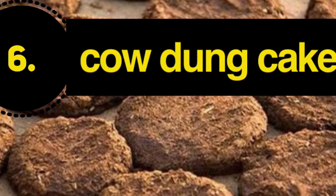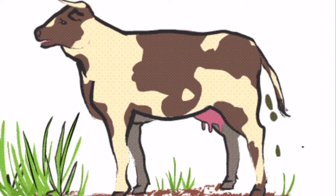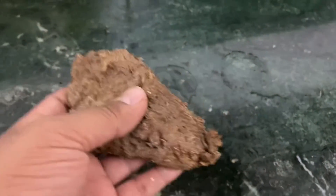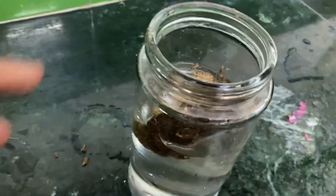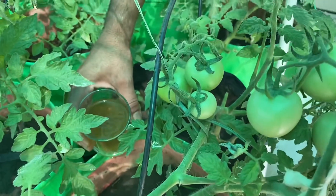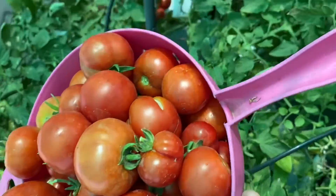The next fertilizer we are going to make is from cow dung cakes, which are very easily available in rural parts of the country. Cow dung is one of the strongest composts available. To make the liquid fertilizer, we take a dry piece of cow dung cake and put it in some water. After leaving it for nearly 24 hours, you can see the change in color — the cow dung cake fertilizer is ready. It is very good when applied to vegetables and can be applied in any season, but avoid periods of extreme summer heat.